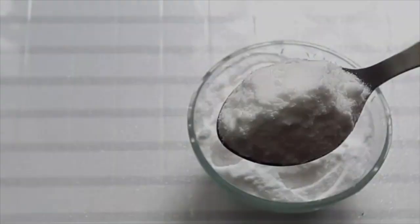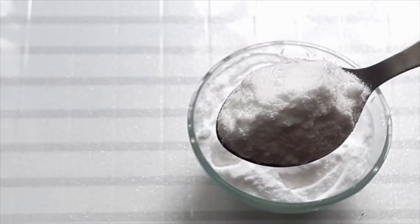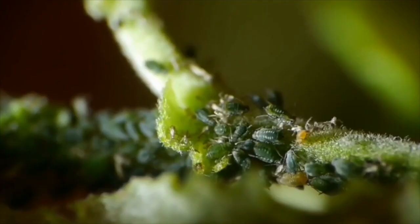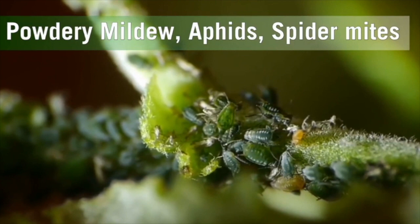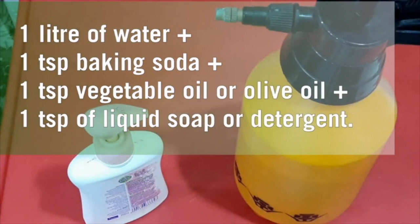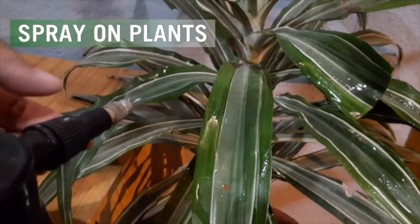It's a 6-in-1 Jugaad hack that involves the most basic kitchen ingredient — plain baking soda, not baking powder or washing soda, just baking soda which is sodium bicarbonate. It's 100% biodegradable, non-toxic, and non-chemical. It works on powdery mildew, aphids, spider mites, snails, slugs, and fungus. The formula is: one litre of water, one teaspoon of baking soda, one teaspoon of vegetable or olive oil, and one teaspoon of liquid soap or detergent. Mix well and spray, especially on the undersurface of leaves. For snails and slugs, sprinkle directly on them.